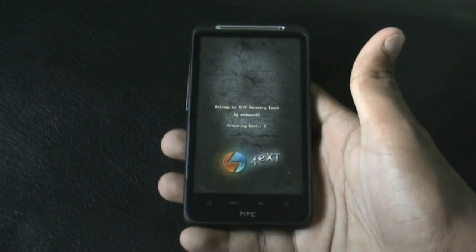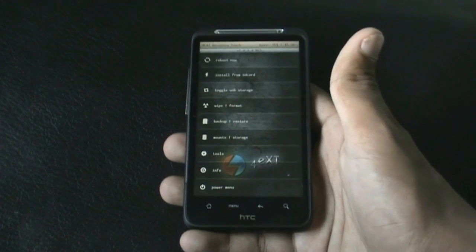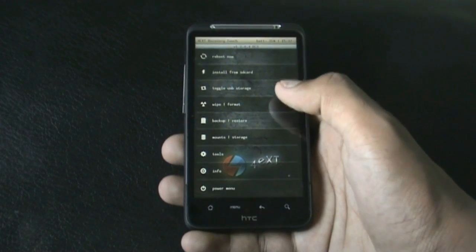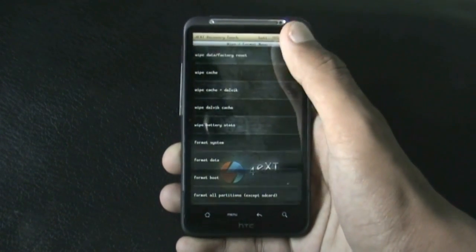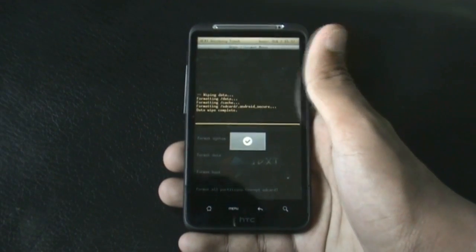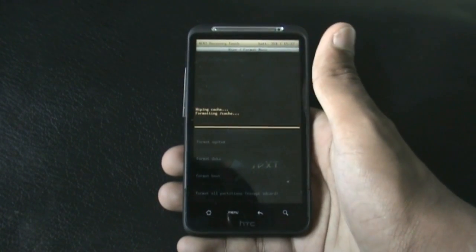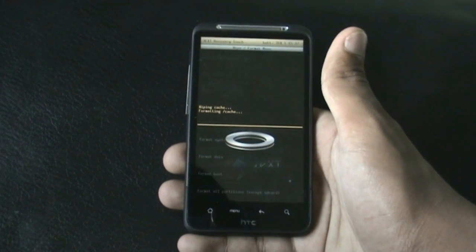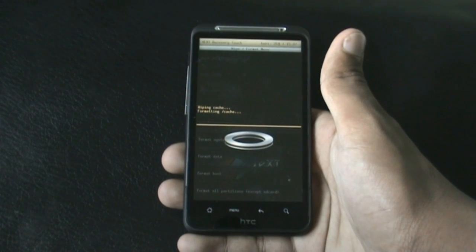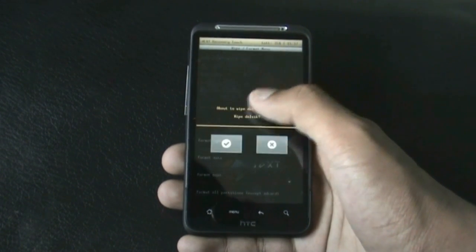I've installed the TWRP touch-based recovery mode. If you want this recovery, I posted a video tutorial link in the description box. If you are on a different recovery, to install this ROM you need to do a full wipe first — just hit wipe data/factory reset. Now that's done, hit wipe cache. If you are in a different recovery mode, you can find the wipe cache option in the advanced menu.